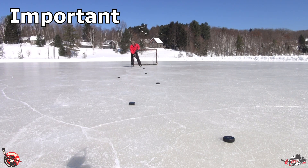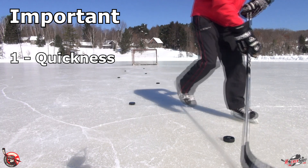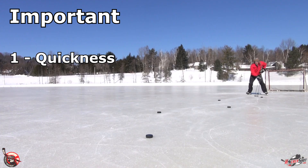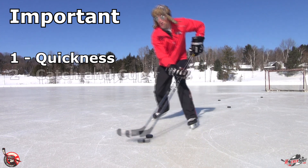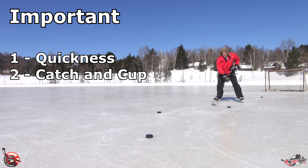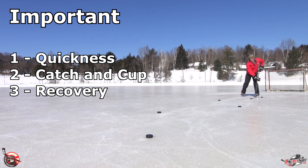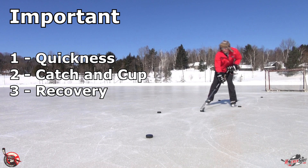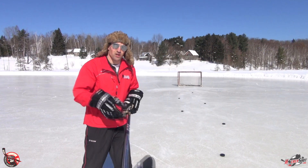When you're practicing this move, there are three things that are really important. Number one is to have that quick move — you can't slowly go from one side to the other or it's not as effective. Really push yourself to quickly move from center, controlling the puck, to a quick move to your backhand or your forehand. Number two is that you catch and cup the puck — when you catch that puck, make sure you're cupping it on your forehand and your backhand, as it's going to help you control the puck. Number three is stick handling recovery — after you make that initial move, it's important to get your hands moving again and control the puck, doing those soft touches we talked about in the first video.